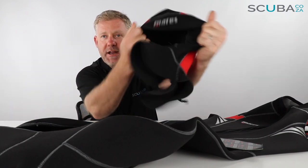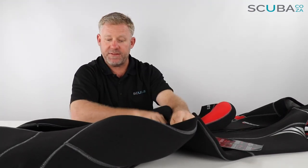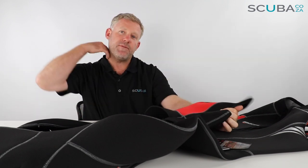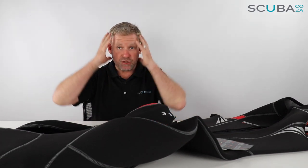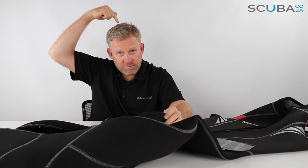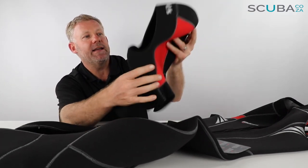Best of all, this suit comes with a free hood. The hood has a little clip that can clip onto the front zip for storage, and it's a great hood to keep you warm with a nice big neck seal you can tuck into the suit. The small holes at the top of the hood are there on purpose — not a manufacturing defect. They allow air trapped in the hood as you breathe out to escape; before these, you'd swim around like a cone head underwater!